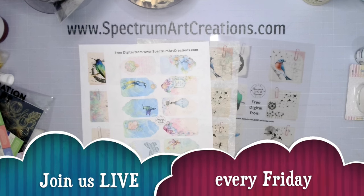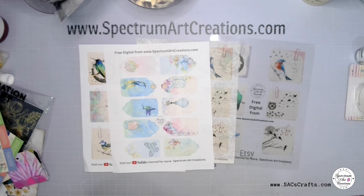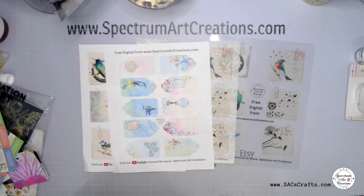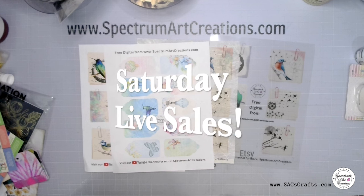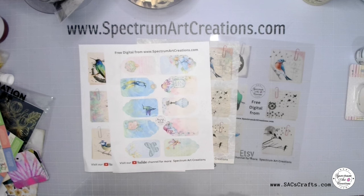Make sure you join us every Friday at six o'clock Eastern Standard Time for our live craft and chat. Set a reminder on your phone, Alexa, or your devices. And make sure you join us on Saturdays for our live sales here on our YouTube channel starting at 4 p.m. Eastern Standard Time, where you can see product from all around the world, demos, and all that good stuff.